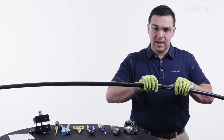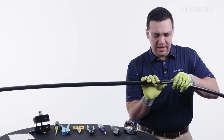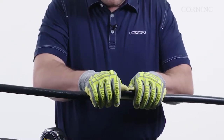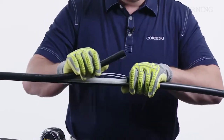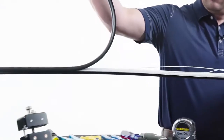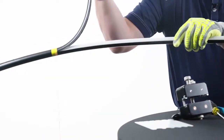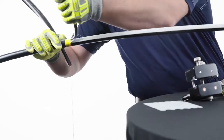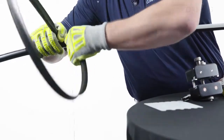Now we're going to flex the cable at our access point to separate the outer sheath. Now that we've separated it, we're just going to pull our cable jacket the length of our access. Once we get to our ring score at the other end, we'll be able to flex it and remove the jacket.